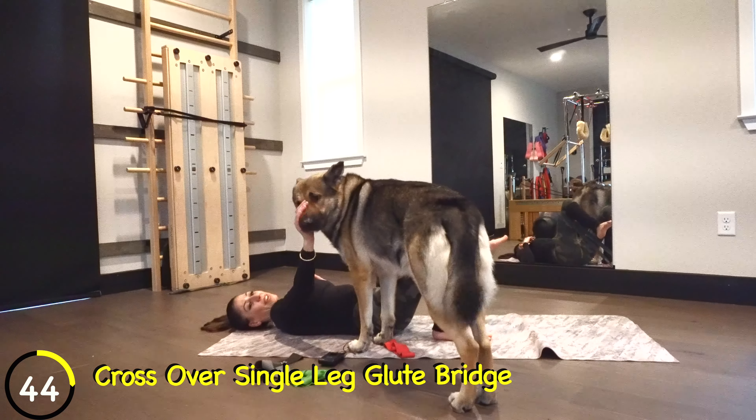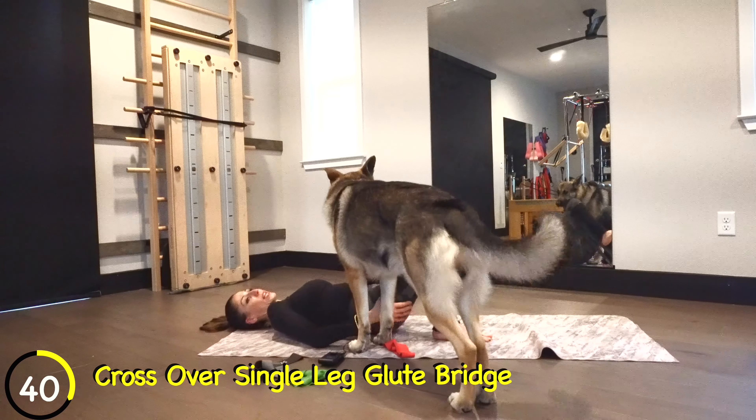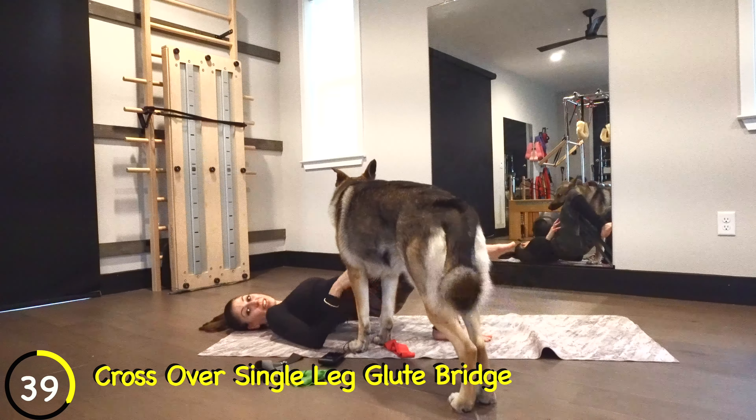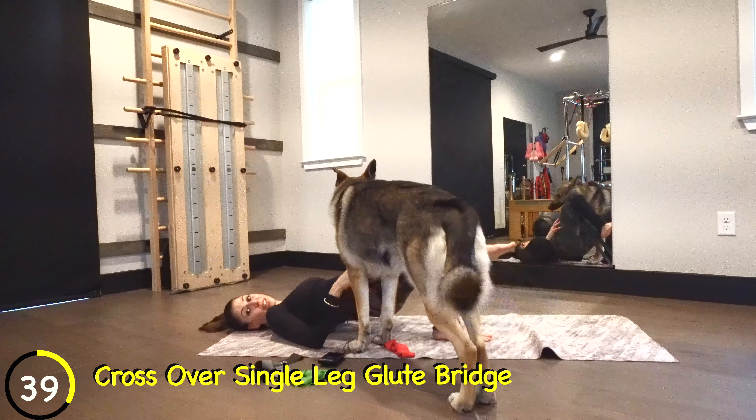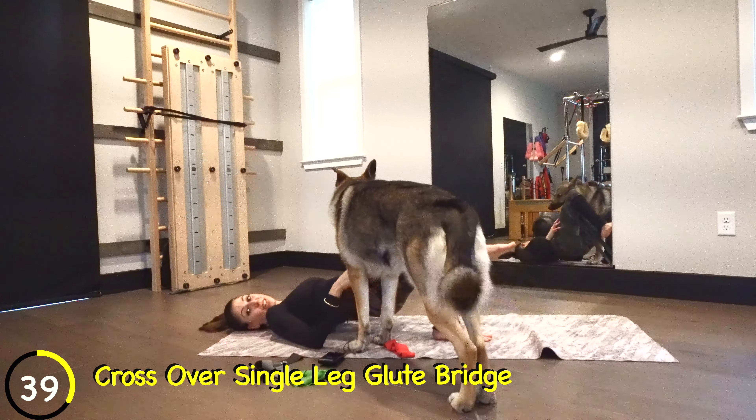Now you're going to go into a little internal rotation. You can bring that knee up higher or lower. You're just going to tap and lift — this is where you're really going to feel that outer corner of your glute, which is a really hard-to-reach area.